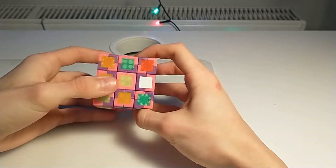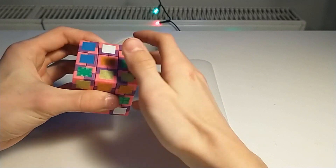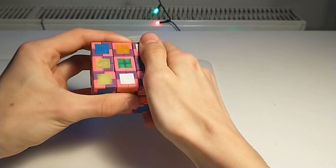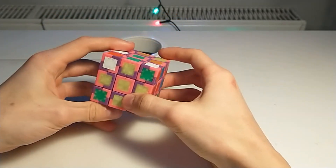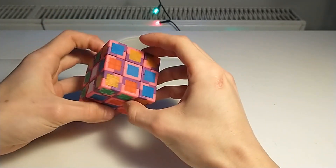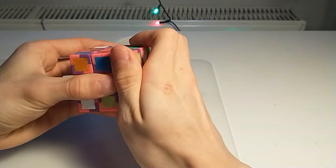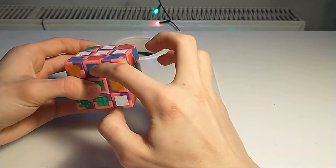Now I will just do a CFOP solve. I will do cross on the yellow side. Cross done. Then F2L — first pair, first pair, F2L first repair.